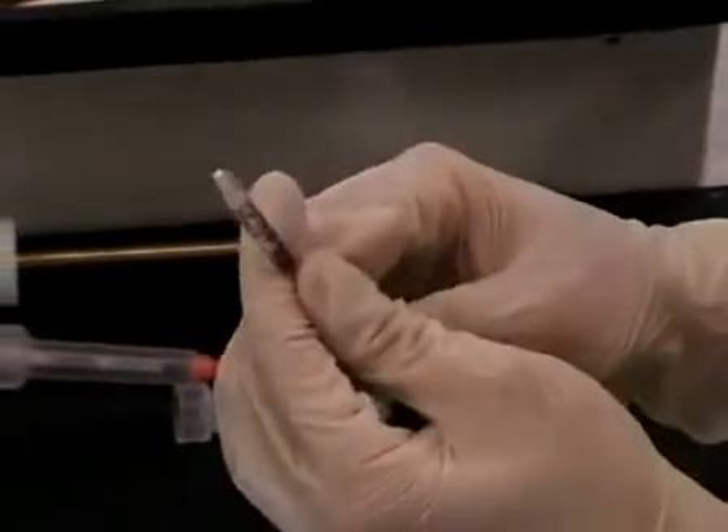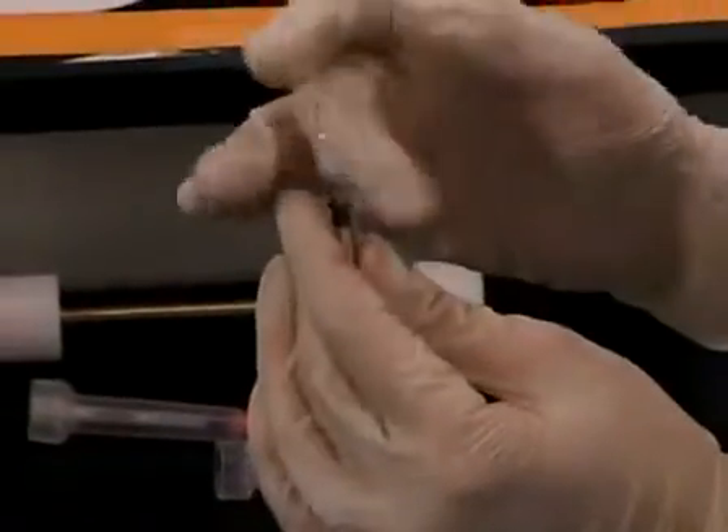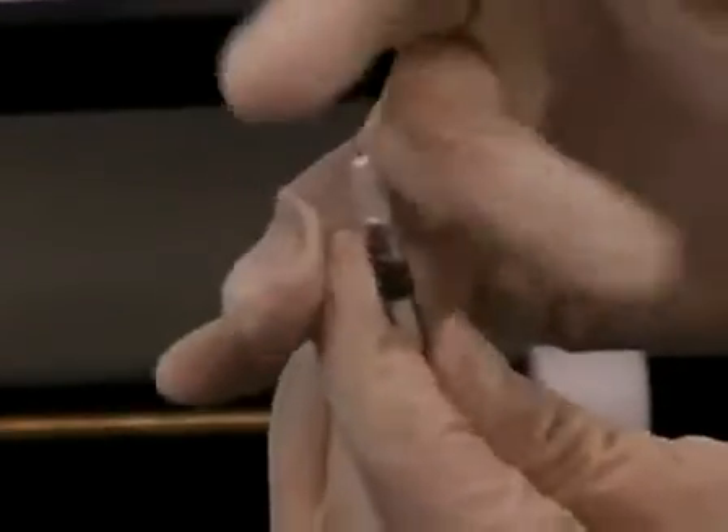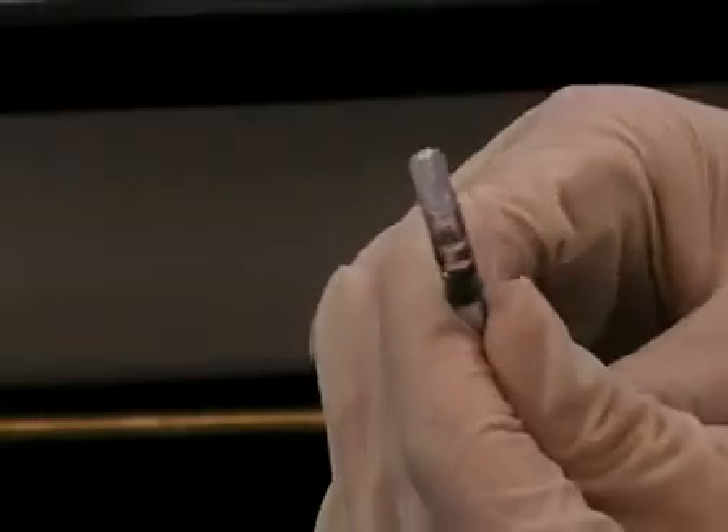If there are any air bubbles, you need to flick them out and tap them out of the way. Now we're ready to inject these cells into the tail vein.